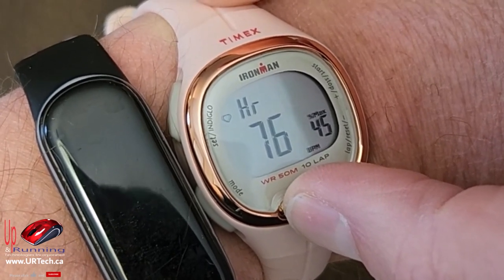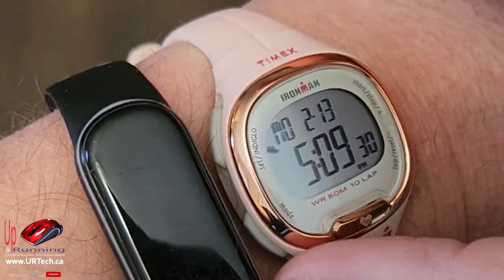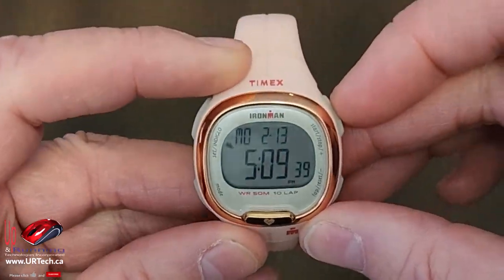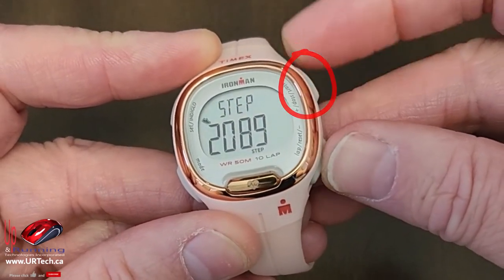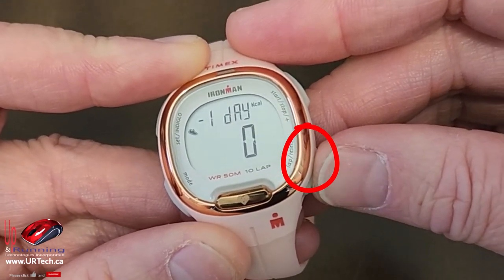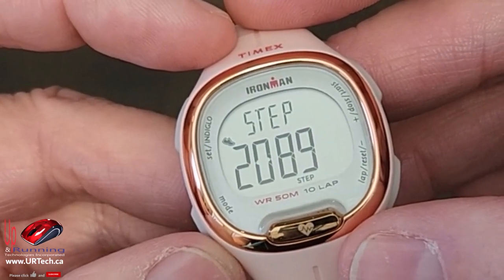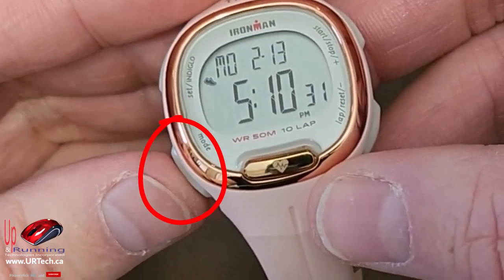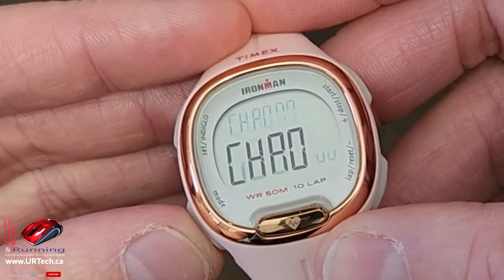There you go — pretty cool! Now let's go through the other bits and pieces. You can go back to your step counter and then toggle through settings using the bottom right button. There are several things this watch will do including a timer, an alarm, and so on. To toggle between them, click the bottom left button and you'll see what the settings are.